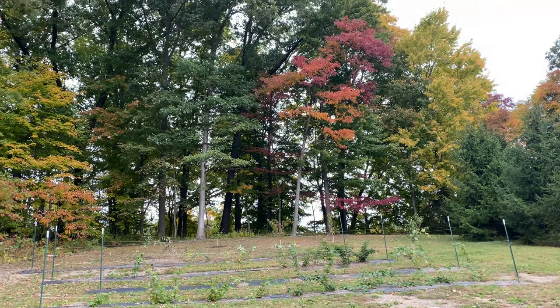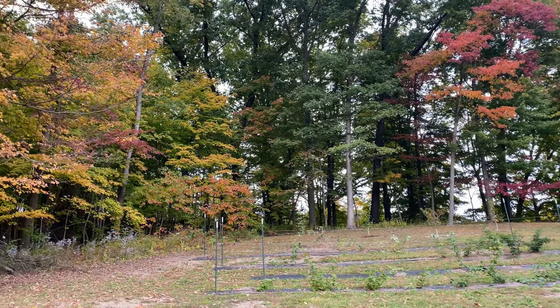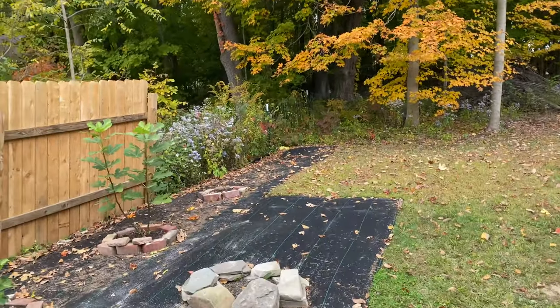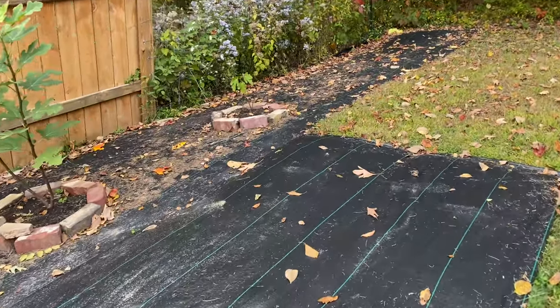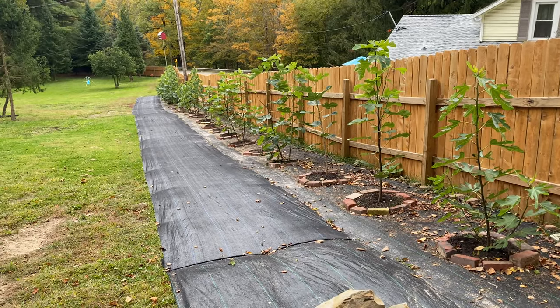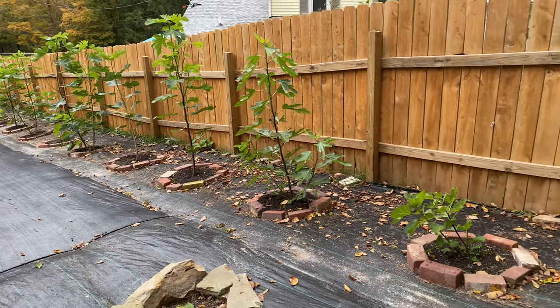Welcome back to the channel. You can see fall has arrived here in Northeast Ohio — trees are starting to turn color. We've already had a couple light frosts, but I think we're supposed to get a pretty hard frost this weekend, so I figured it's time to do the end-of-season review for the trees. Even the first-year trees I've put in the ground have done quite well.